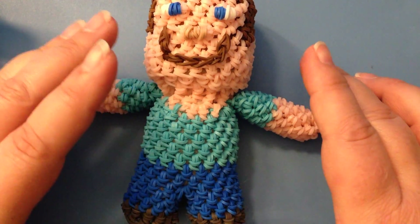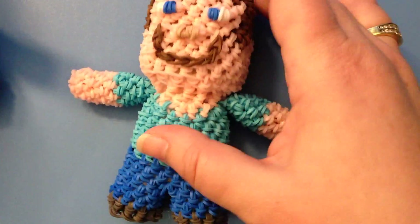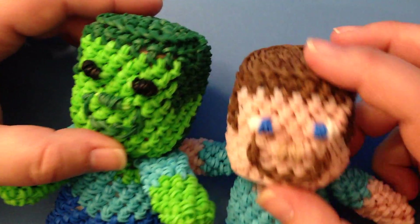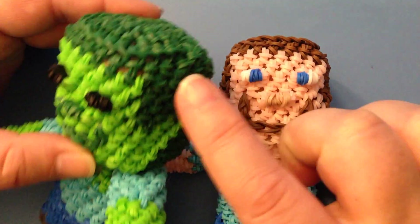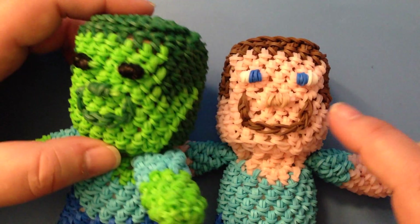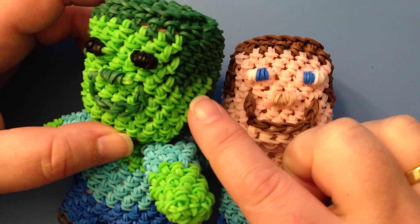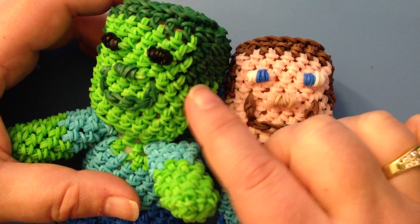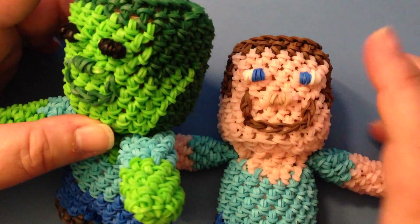It's exactly the same stitches, but you're going to change up your colors. Where we have the dark brown for his hair, you're going to do dark green. Where we have the skin tone, you're going to use a lighter green — I believe I used lime green for the skin and dark green for the hair.